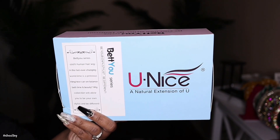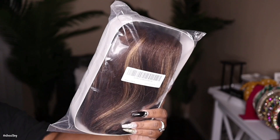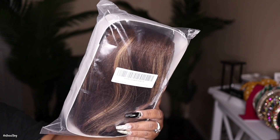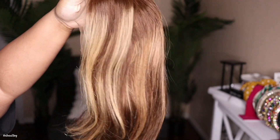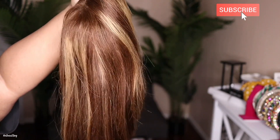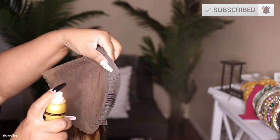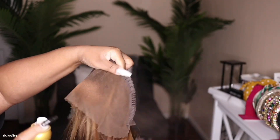Hey guys, I'm back today with another video and this one is going to be on an affordable highlight bob wig. This one is from the company UNice Hair — however you want to say it — they sent over this 12 inch 13 by 4, 150 density bob wig to show you guys, and I'm going to be styling this straight out of the pack.